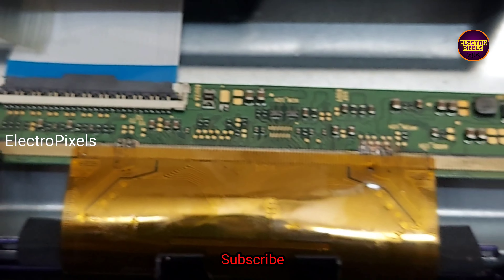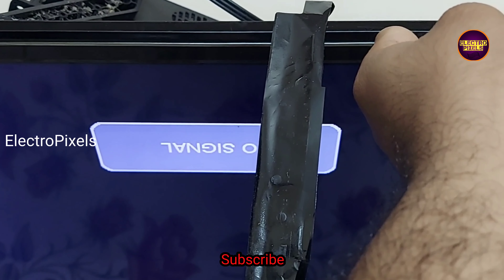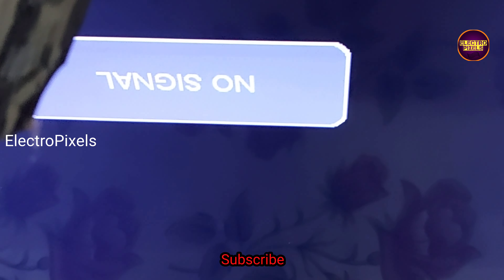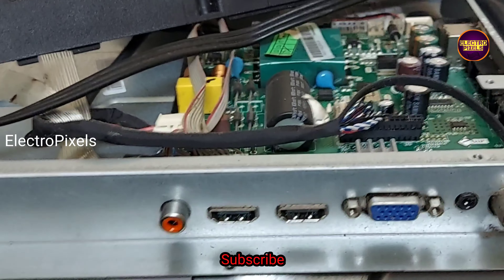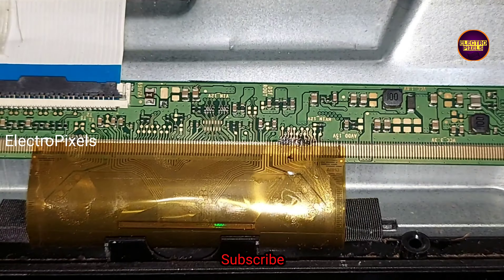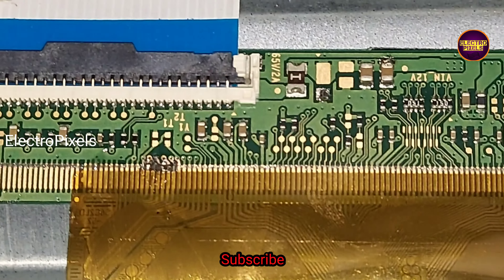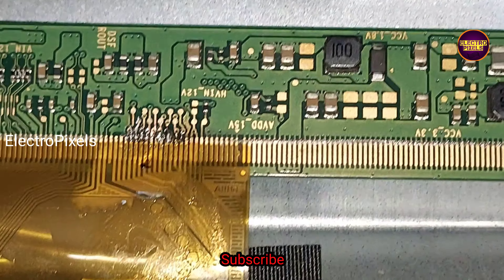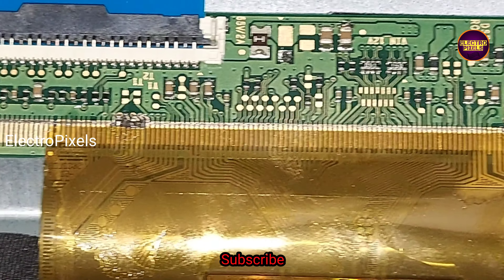In some models after applying this method, vertical bars will appear on the screen, or you may see a white-shaded picture at initial startup. Wait two to three minutes after turning on the TV. After two to three minutes of working, the picture will be back to normal. These vertical bars will appear whenever you power on the TV, but after two to three minutes of continuous working they will disappear and the picture will return to normal.